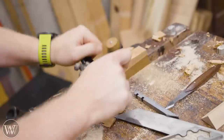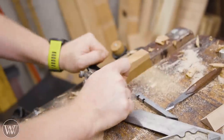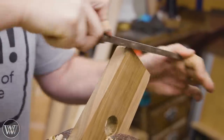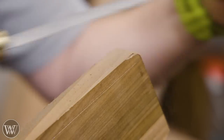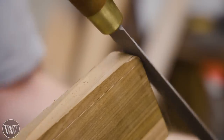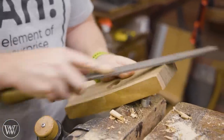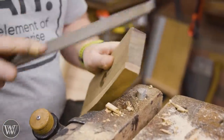Once we get down close to the line, I can bring in the spokeshave and then refine it to right where I want it to be. I want to have a nice, clean curve. We're going to be rounding over all of the corners and keeping with the same design. A good hand-stitched rasp makes this so fast and so easy, and then we can break all the corners with a file.